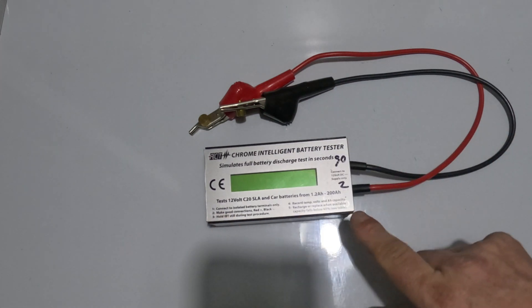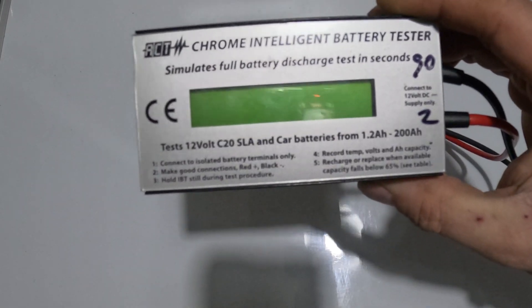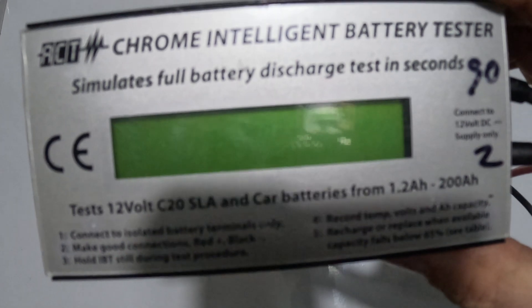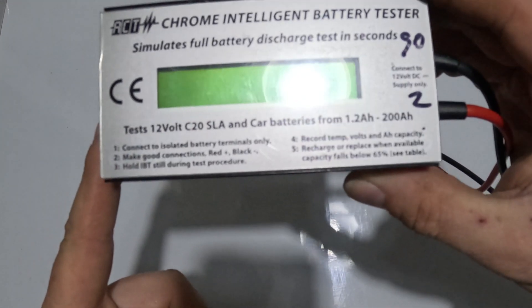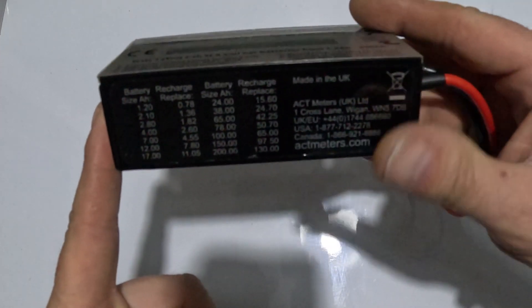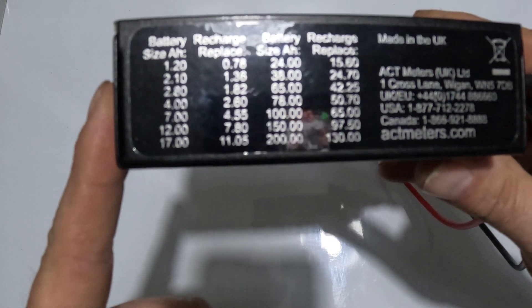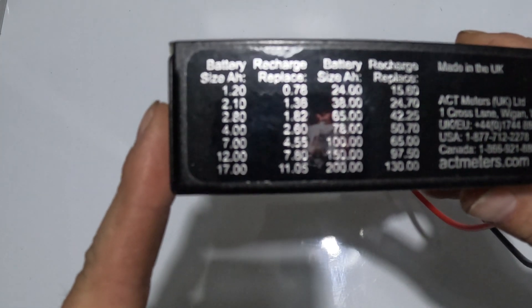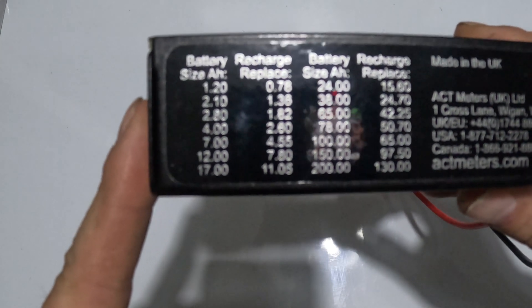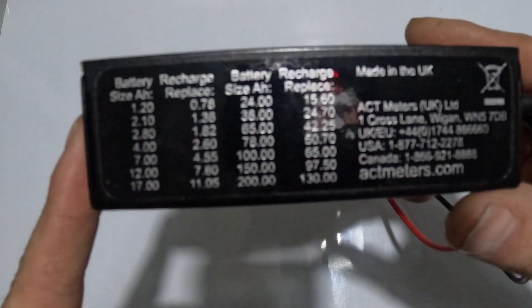There's some info down the bottom. Let me get a close-up so you can read it. It's got all your battery thresholds — so if you've got a seven-amp battery, you can't go below 4.55 volts. It just helps guide you. And there's an address if you ever need to contact them.